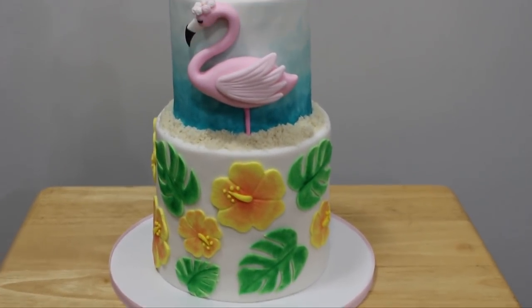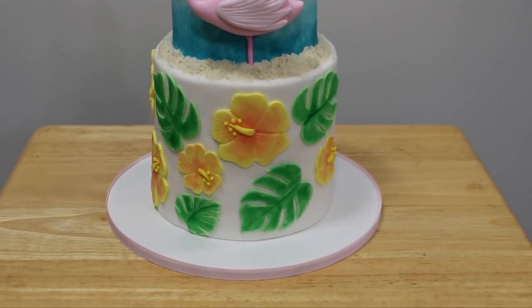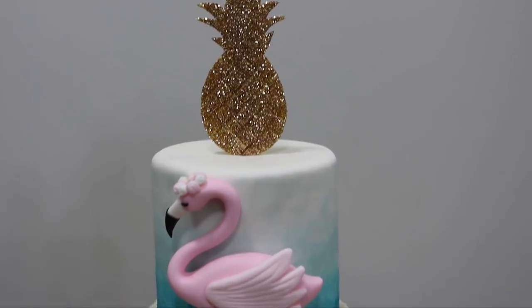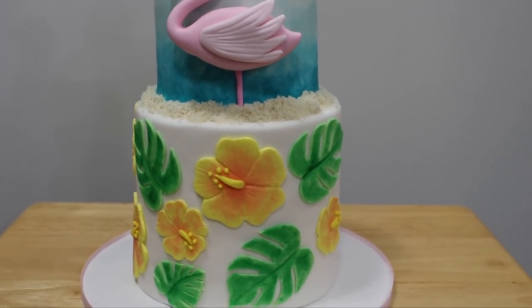And this was the final result, guys! I hope you like this cake — don't forget to give it a thumbs up if you did. I think it turned out so pretty and I'm so pleased with it. Don't forget to subscribe for new videos every week, thank you so much for watching, and I will see you in the next one!